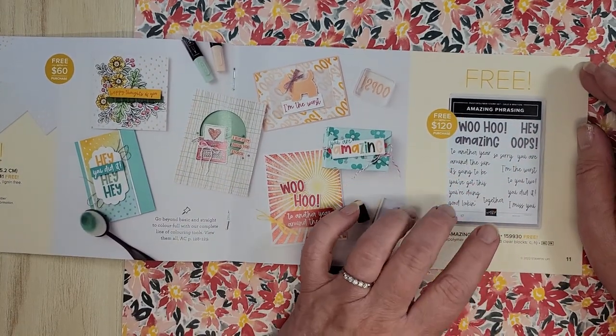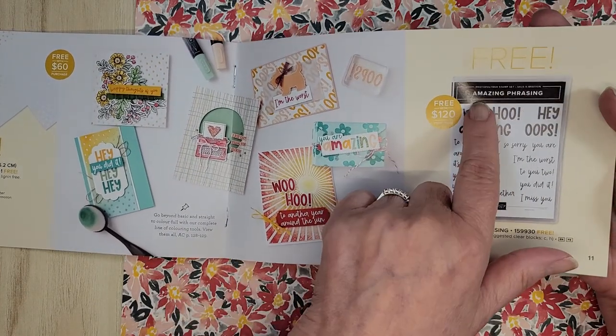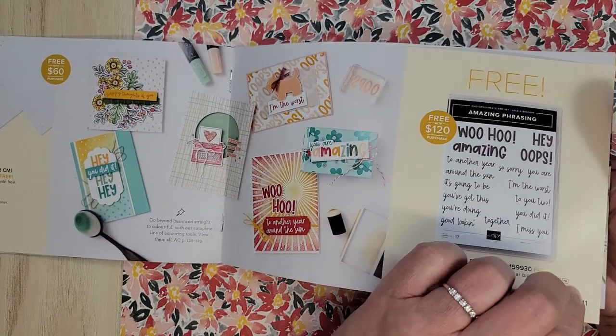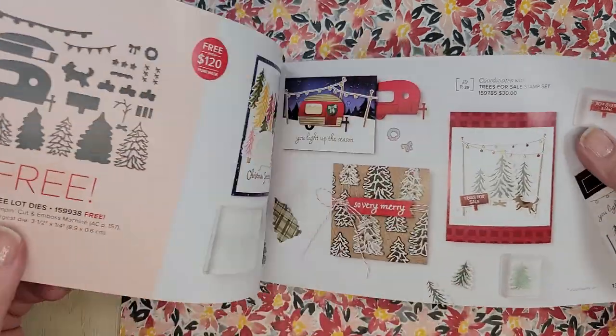This is the item I just put on my order. I saw the most beautiful card done using Amazing Phrases — I think I saw it on Instagram, so you might want to check there or maybe Pinterest. That's free with a $120 order.